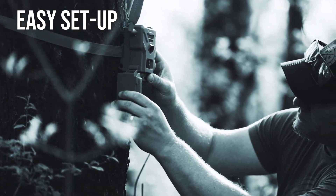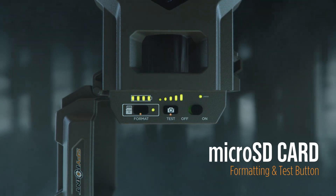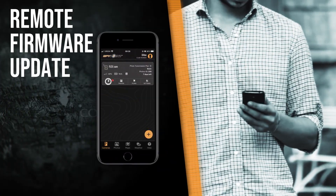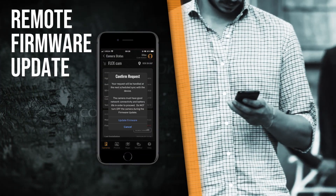Once in the woods, the Flex G36 is easy to set up, with micro-SD card formatting in the camera, as well as a test button so you can verify that the camera and transmissions are working as they should. Even firmware updates can be done remotely via the SpyPoint app.